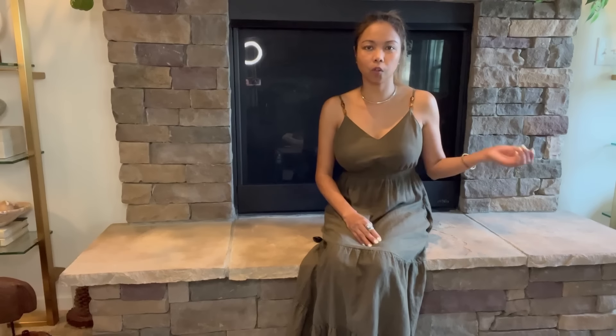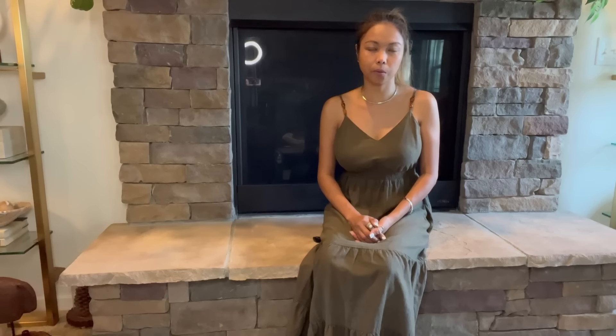Hi everyone, welcome back to my channel. My name is Glamour Ellen and in today's video I'm going to show you my full decor haul that I collected for a while. I'm going to throw a little bit of home decor in, and if the video is longer I'm going to do a part two for my home goods home decor haul.